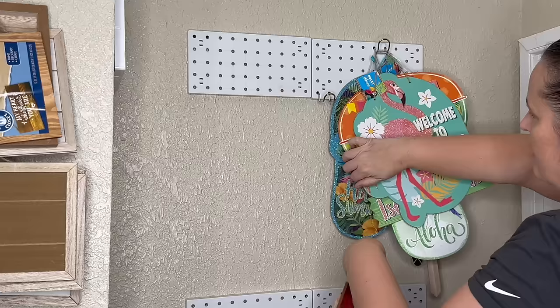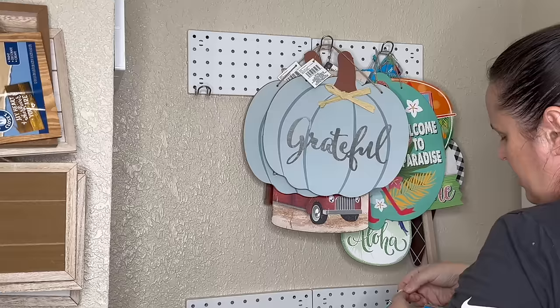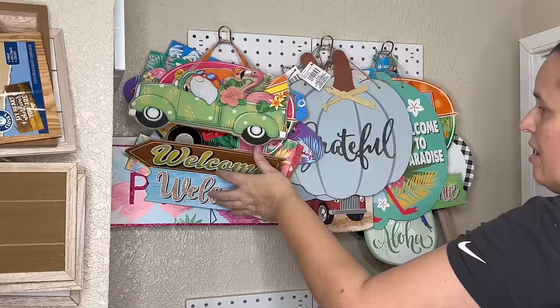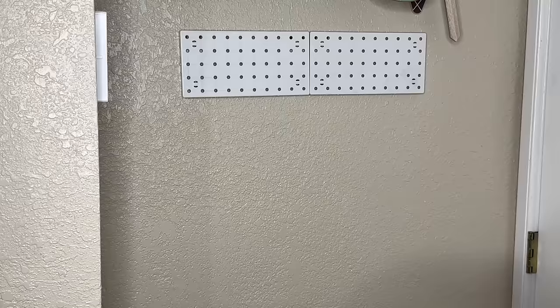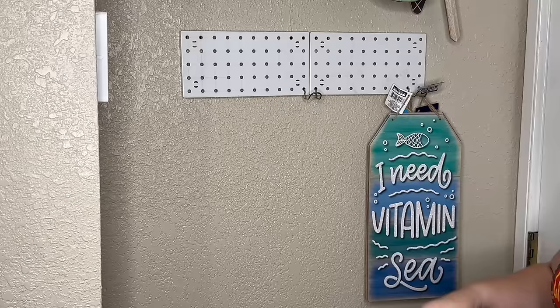Very miscellaneous — the pumpkin signs I probably meant to put away with storage, but those can be used for Halloween, fall, and Thanksgiving. Then some longer and abnormally shaped signs going into spring and summer that I want readily available — generic things like windows and little jar signs. Down below, we're going to do another row. I kind of like the square ones more because you can do two signs kind of on top of each other. These all have to be a little more creative, just hanging wherever they fit, to get the rest of my miscellaneous signs up there.